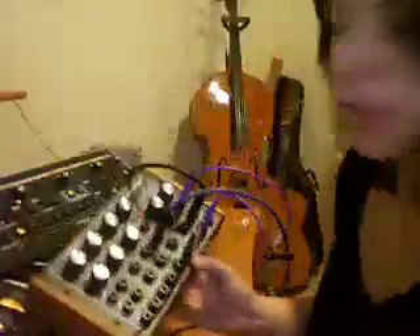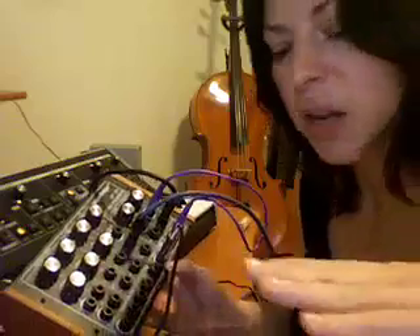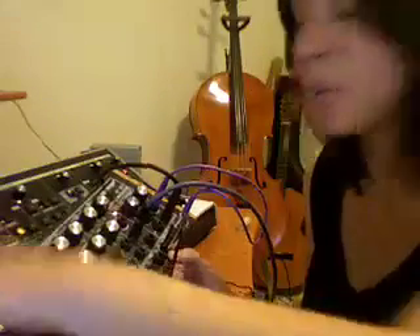Now, these two things work together. The LFO and the sample and hold work together. The LFO sets the threshold at which the note is sampled and then held out. Because sample and hold holds the note and then changes the pitch, because I'm sending it down to the pitch filter.